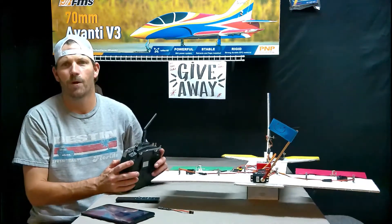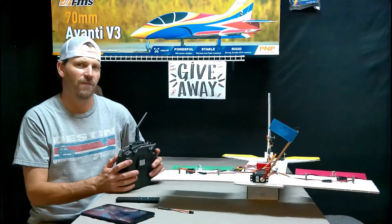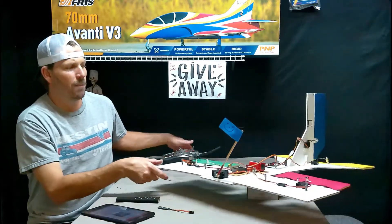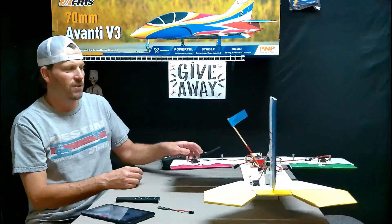This little blue flag represents the motor. All the control surfaces are a different color to help us look at different things as we're programming this together.